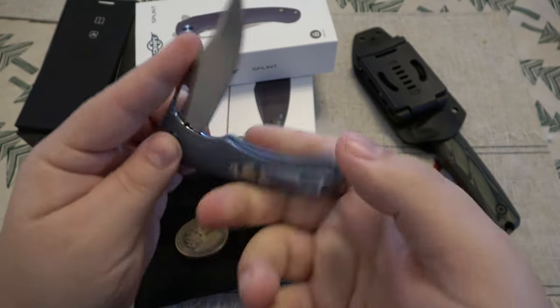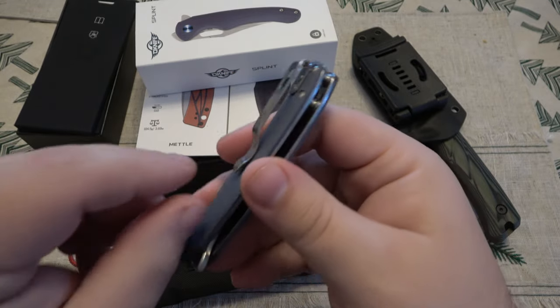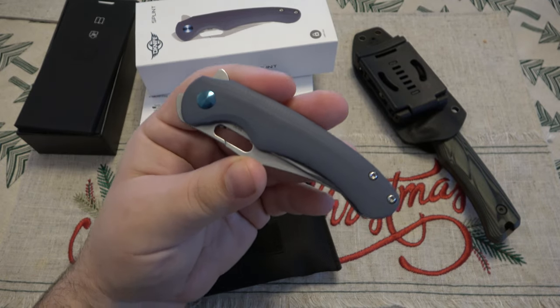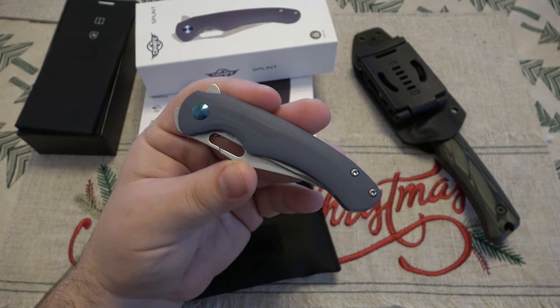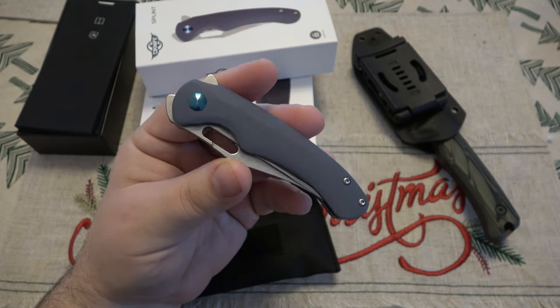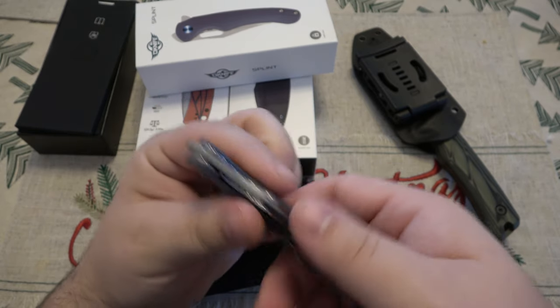Deep conceal pocket clip on here as well. Smooth G10 handles. Beautiful color - we got the blue. Olight, if you're not familiar, the blue is kind of their thing. It's kind of their brand color, so a lot of times they're incorporating blue in different products. But it's just a really, really nice knife.